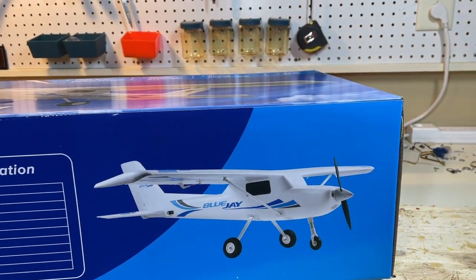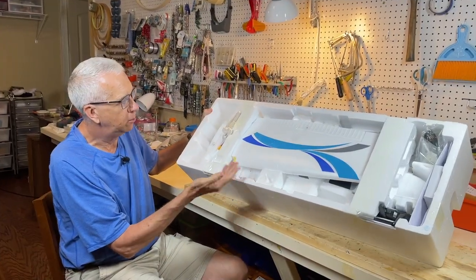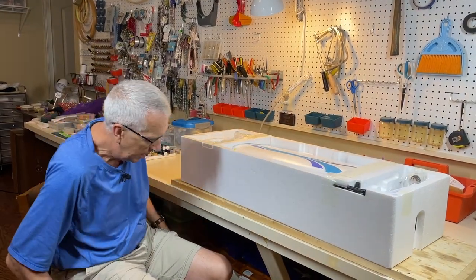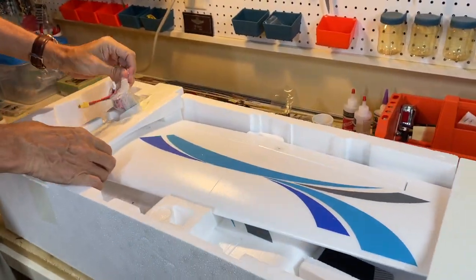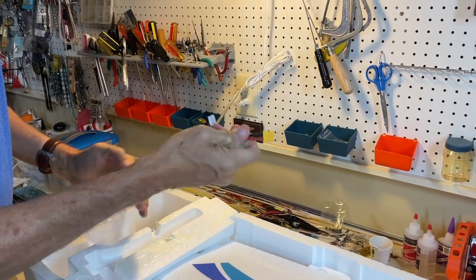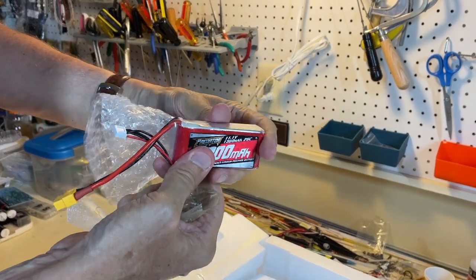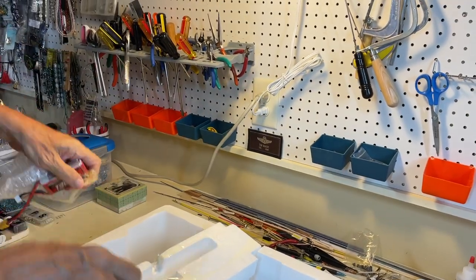Let's go ahead and open this box to see what's inside. This is the Blue Jay box — I'm looking at it for the first time with you. Over here you can see they have included a 3-cell LiPo battery. That's pretty unusual. There it is with the XT60 connector and the balancing plug. That is good.